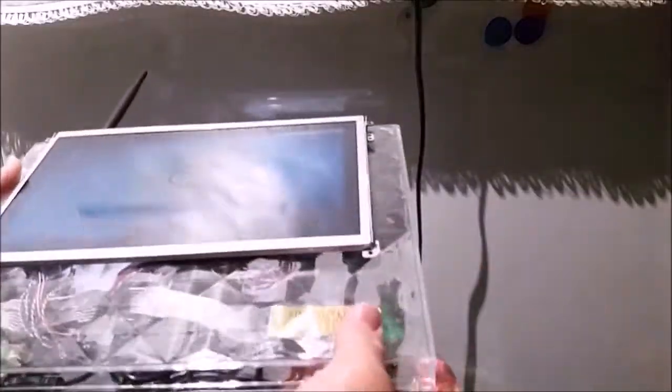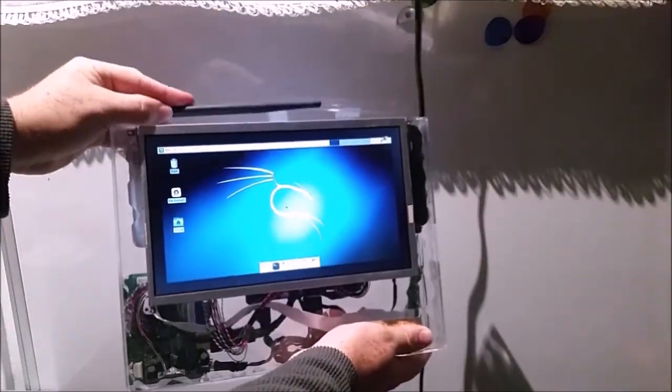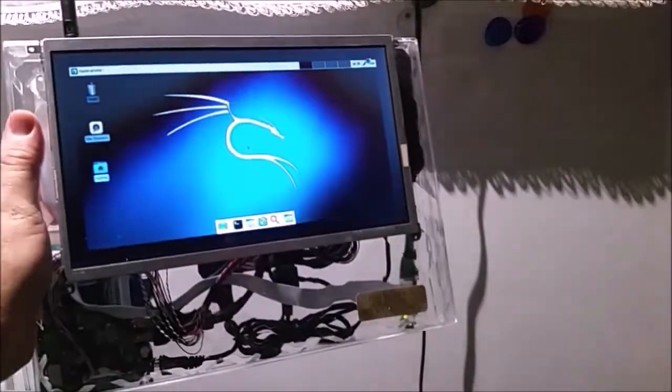We're gonna be making this portable hacking station. As you can see, it's got Kali Linux running on it, this cool antenna. I hope you guys have fun making it as much as I did. Thanks for watching, fam.